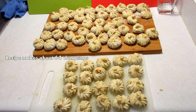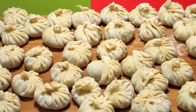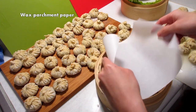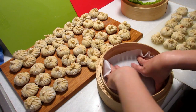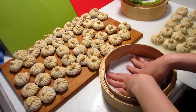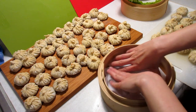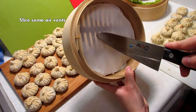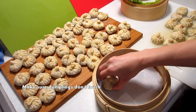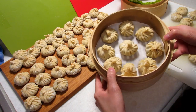This recipe made 64 dumplings. Not all of them came out nice, but it's a work in progress. To steam them, you can use a little bit of parchment paper or wax paper — just cut a square, fit it in the steamer, fold the edges, then take out the paper and flip it over so there are no edges sticking up. Make sure you cut some holes so that the steam can escape. Now you can add the dumplings in the steamer — just make sure the dumplings aren't touching because they're going to get stuck together.